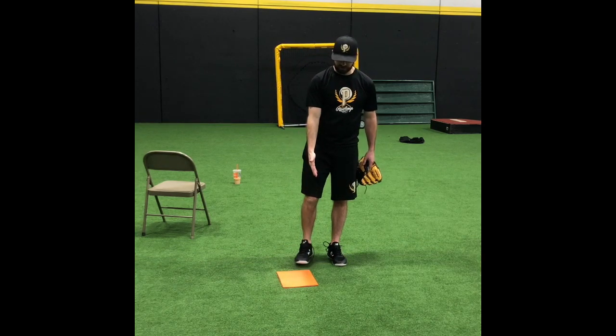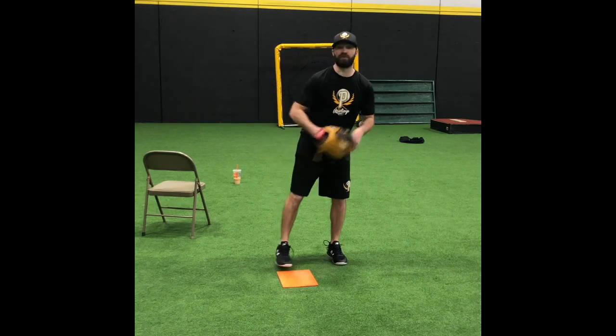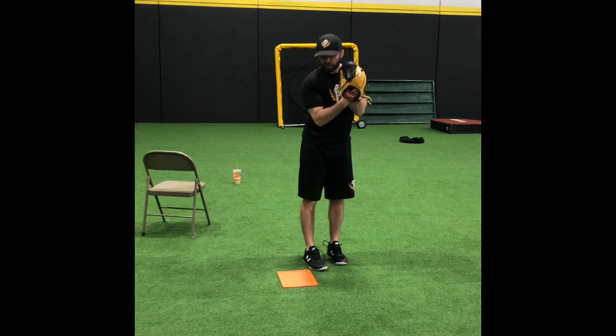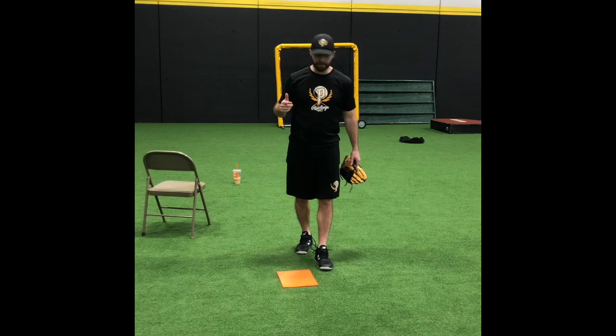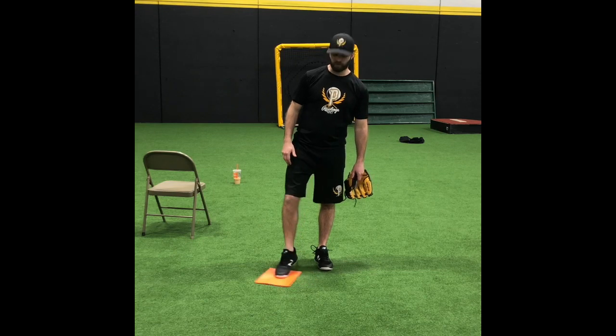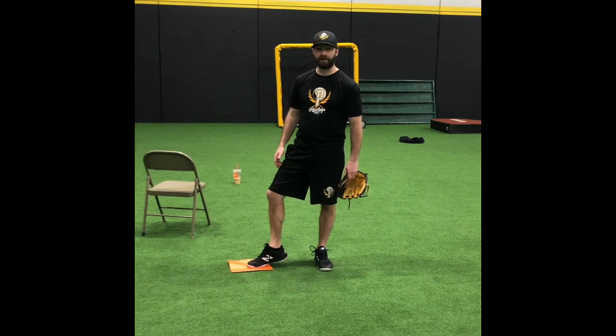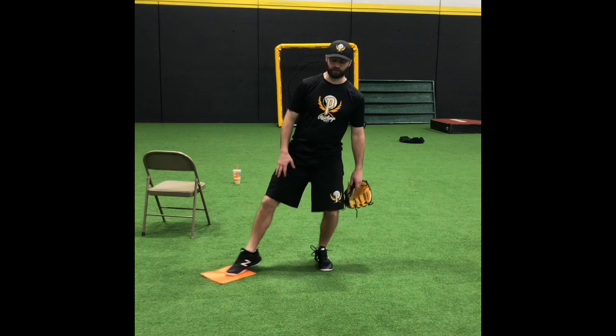What we're going to be using is just a simple school folder where we're working on come and set. I'll show a couple different views. You can obviously look down so you can see where your foot placement is on the folder. When you do this exercise, you're only putting the balls of your feet down on the ground. You want to keep your heel up, so when you get further out there, you can drop that heel and you won't just keep sliding out.